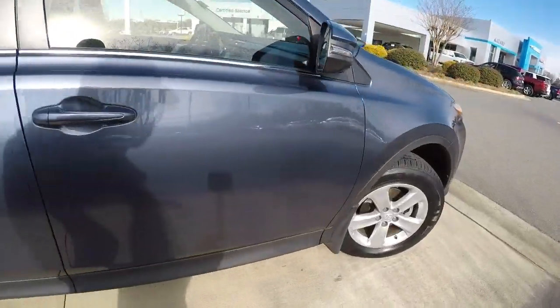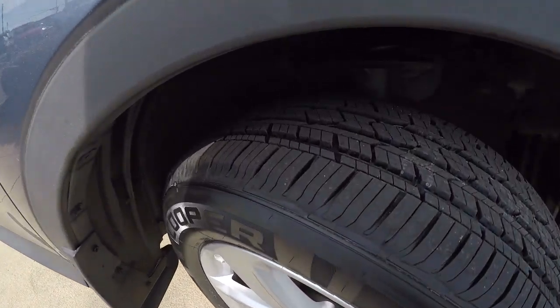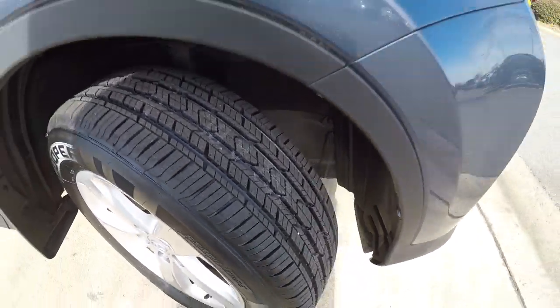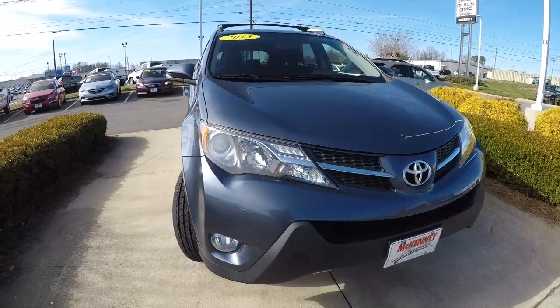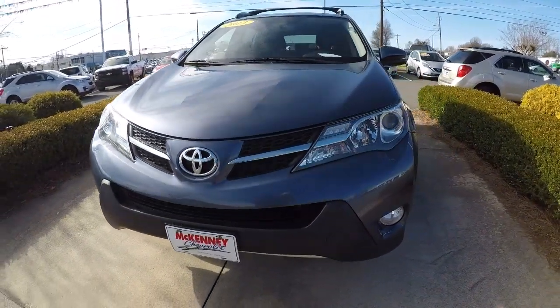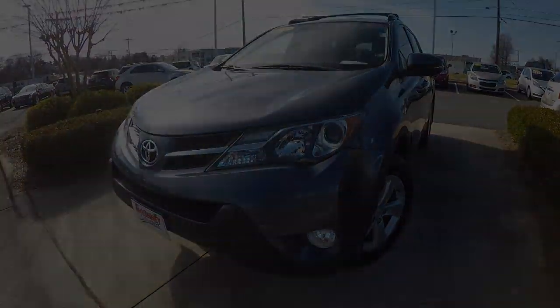Let's take a look at the wheels and tires — 17-inch alloys with a brand new set of tires on there. Once again it's a 2013 Toyota RAV4 XLE, all-wheel drive, 33,000 miles, and it's in great shape. Come down, check it out, take a test drive — thanks for watching the video, we'll see you next time.